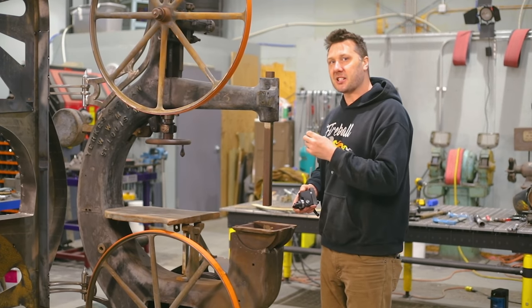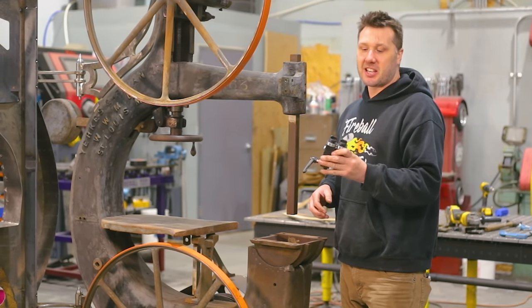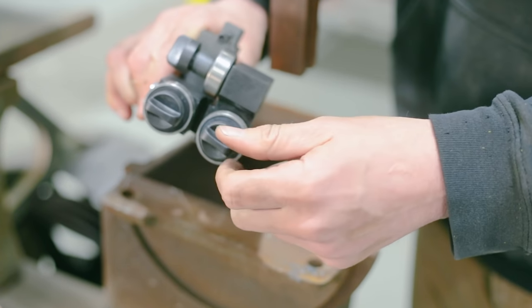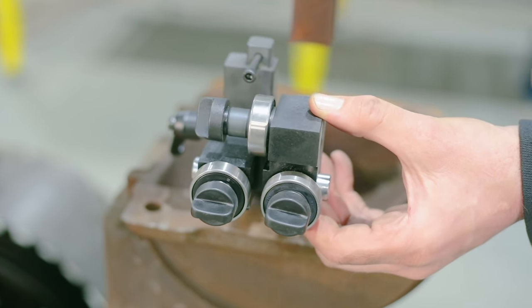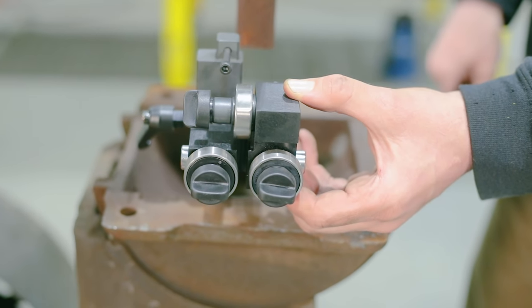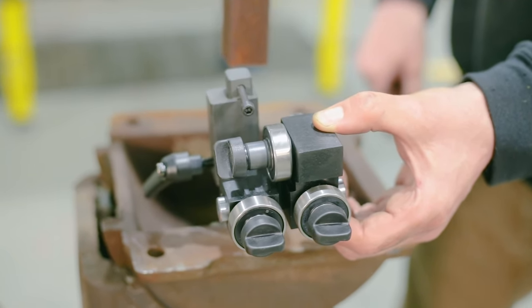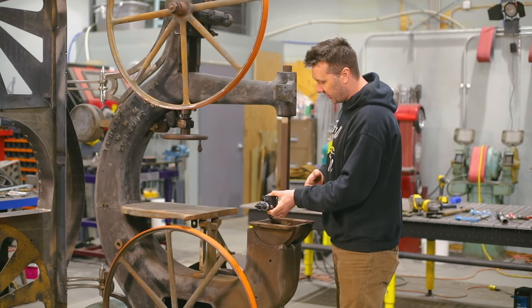Moving on, I need to get some blade guides mounted on this machine. I don't have the originals, so the next best thing is to buy some. This is a tool-less design guide — all you need to do is adjust the thumb screw. These are a little light duty for the saw, but since I'm only going to be running a 3/8-inch wide blade most of the time, this will probably suit my needs just fine.